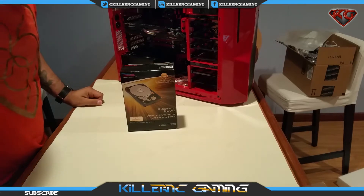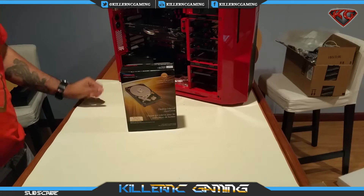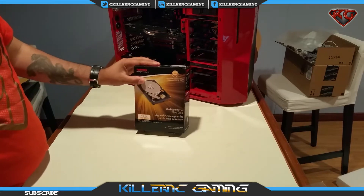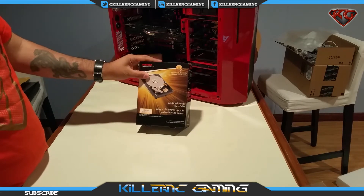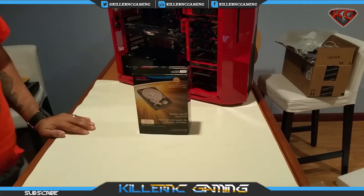What's going on YouTubers, it's your boy KillerNC and today we're going to do the unboxing of the hard drive that I'm going to be putting into my gaming rig. This is a Toshiba 4TB desktop hard drive.